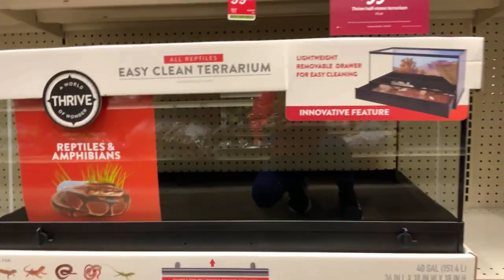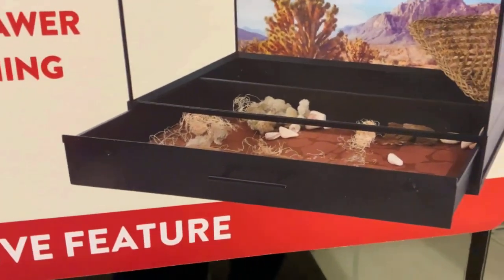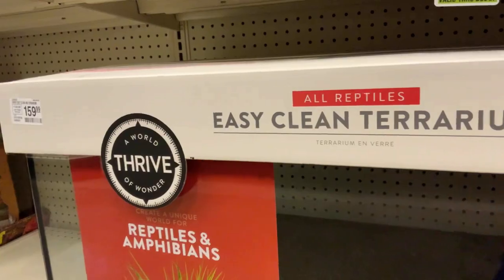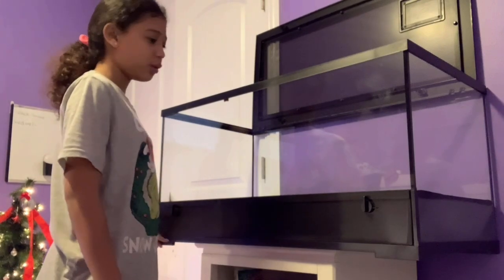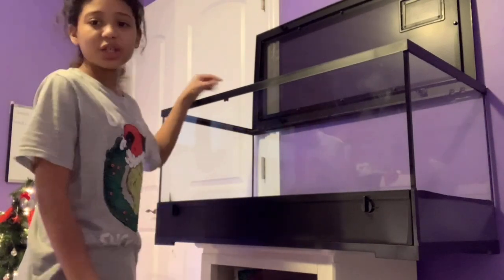So this is the cage that we're getting. We're going to get this one because on the bottom it slides out, so it's easier to clean. And it's a terrarium. So this is the new hamster cage — it's actually a terrarium for snakes. Terrariums are good cages for hamsters.